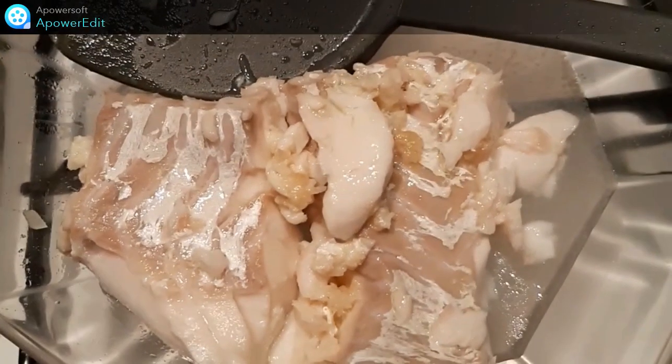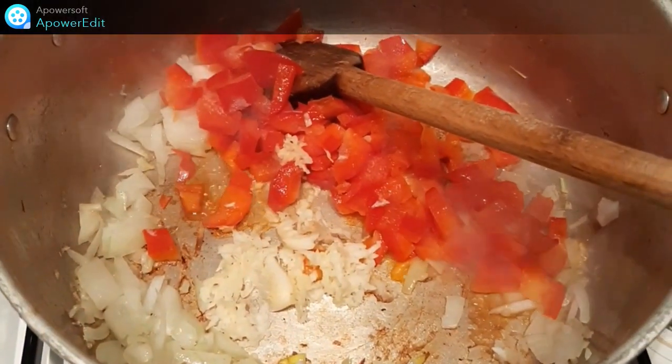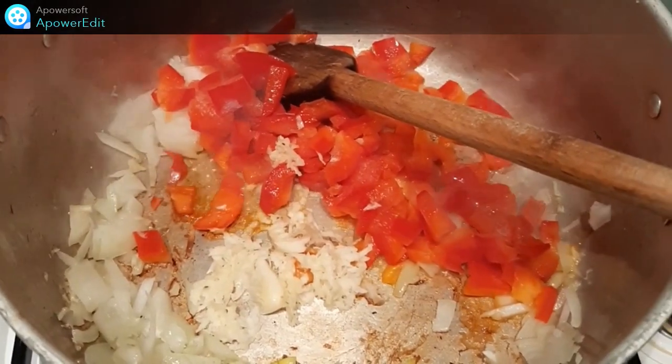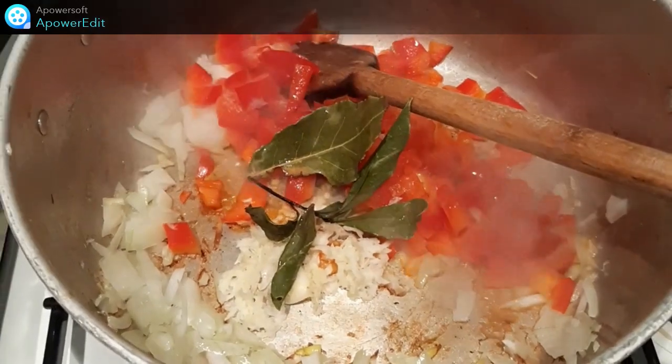Une fois mon poisson cuit, je le retire de la casserole et à la place, je fais revenir l'oignon, les cubes de poivron, l'ail haché et les feuilles de laurier. Je remue le tout pendant 5 minutes.